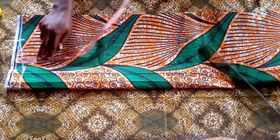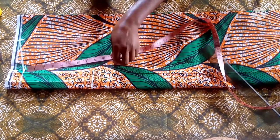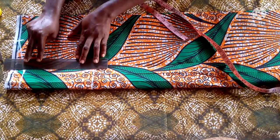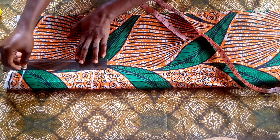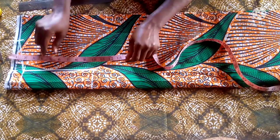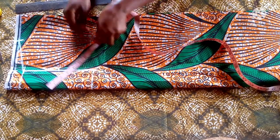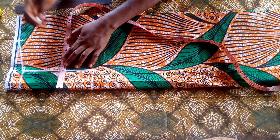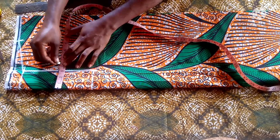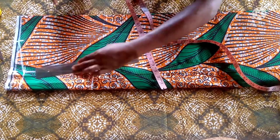I've marked the shoulder measurement on a shoulder slope of one inch, connecting it to my neck width. I'm going to mark my armhole of nine inches — that's my bust measurement divided by four. Then from the shoulder slope you connect it down and mark eight inches upwards.